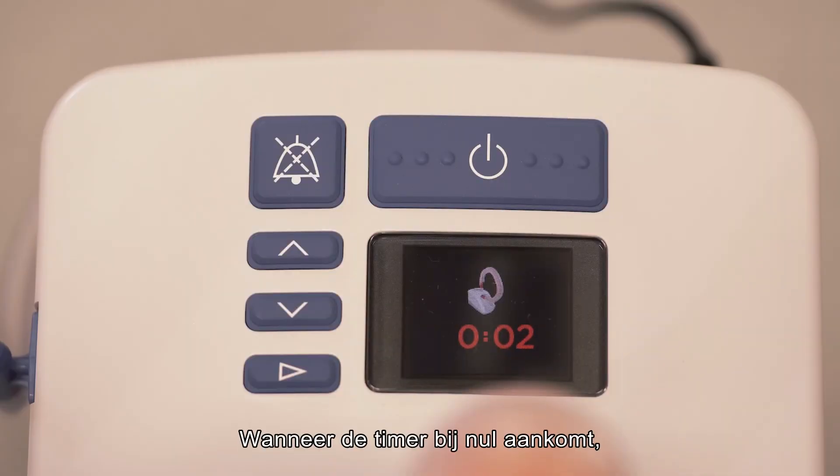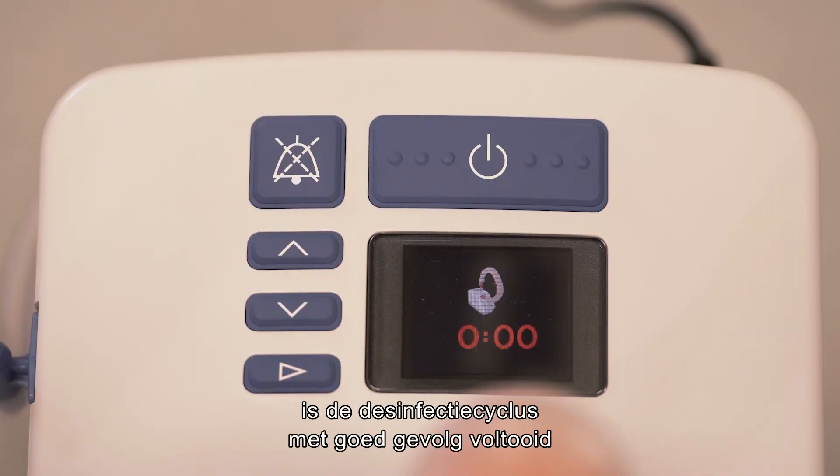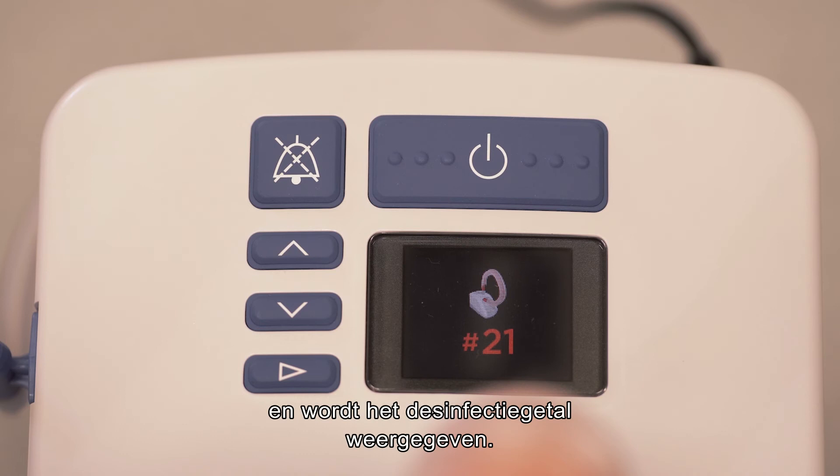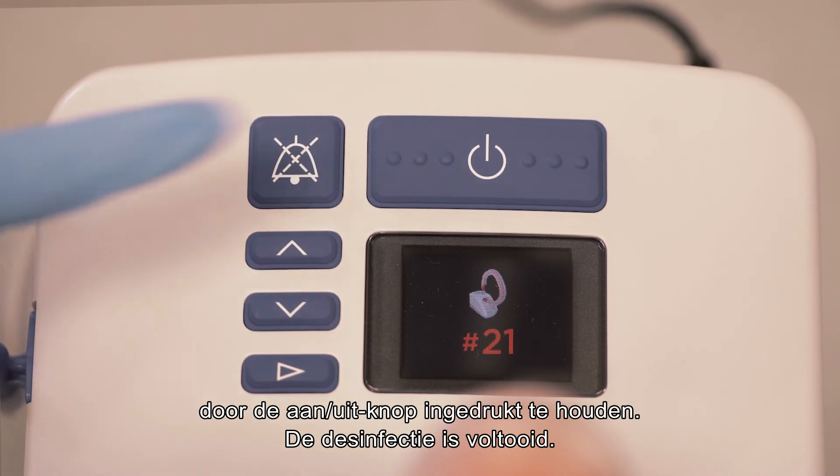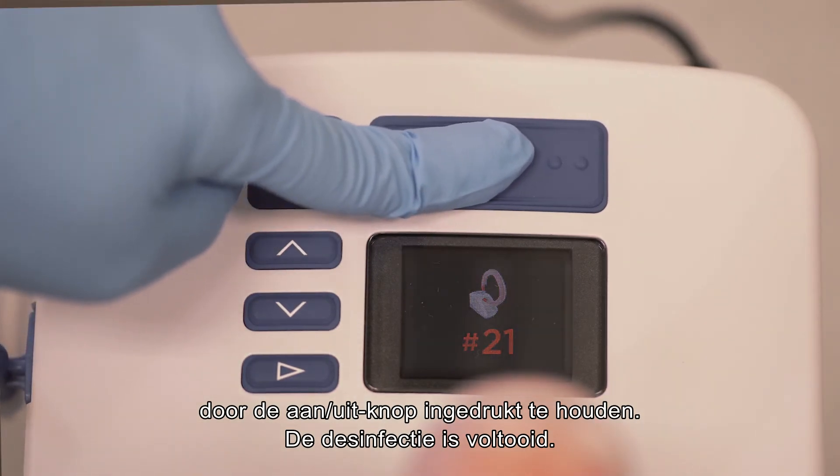Once the countdown reaches zero, the disinfection cycle has completed successfully and the disinfection number is displayed. Finally, turn the Evo2 off by holding down the power button. Disinfection is complete.